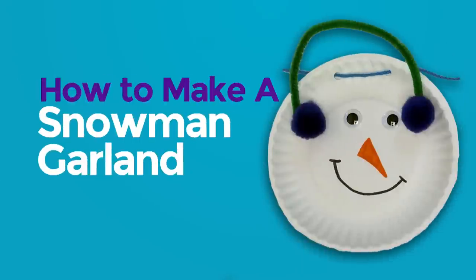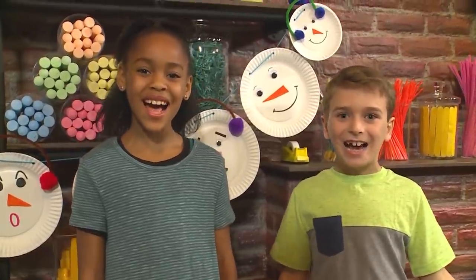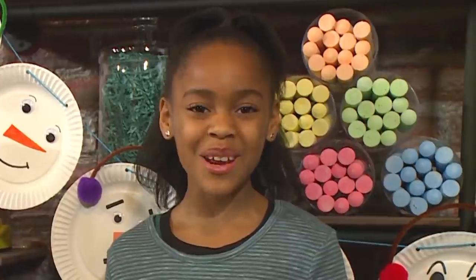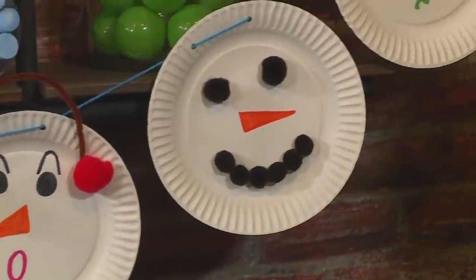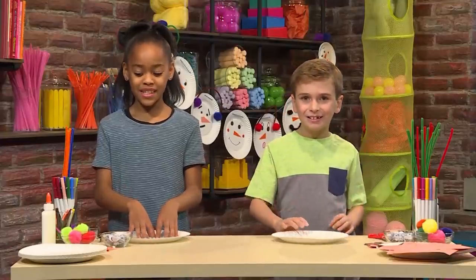How to make a snowman garland. We made snowman garlands and we're going to show you how to make one so you can play too. A garland is a type of party decoration that you can hang up like a rope. To make a snowman garland, you'll need some paper plates — this is going to be our face.